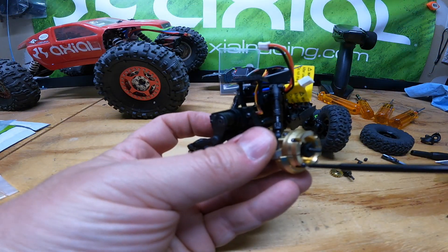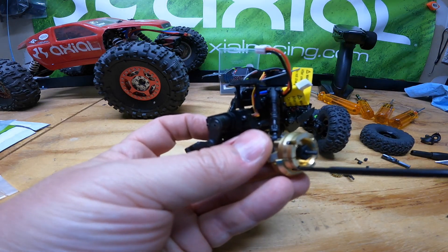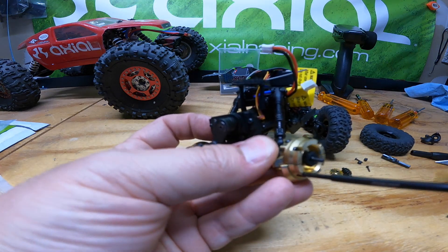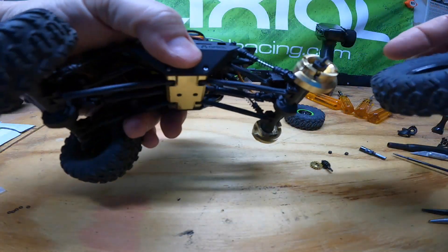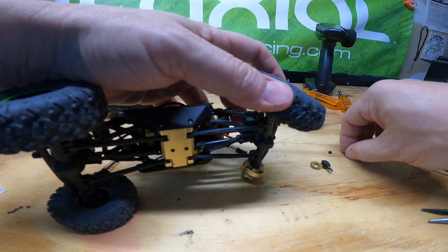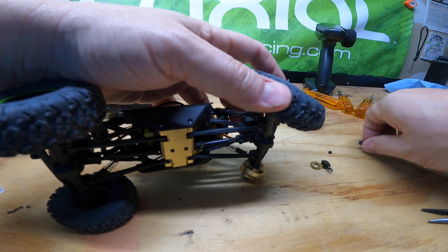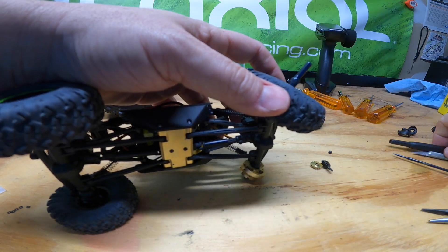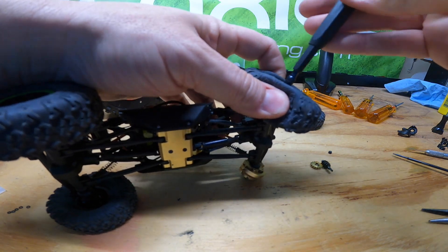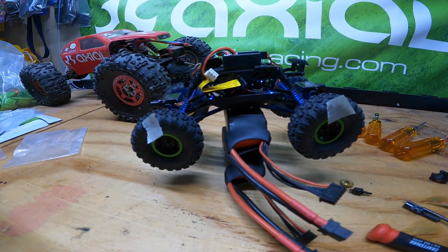Putting the knuckle weights back on here. The brass knuckles and the knuckle weights are a huge improvement — this rig is very top heavy and getting that weight bias down and forward really helps performance. Just putting the wheels back on here. As I mentioned, using an overdrive setup like this isn't something you want to go out driving for hours at a time, because the difference in drive between front and rear will put stress on the motor and ESC, so you will heat it up if you drive for long periods of time.